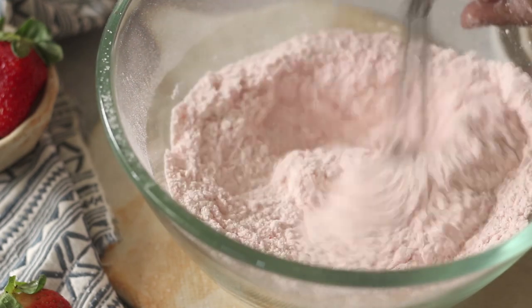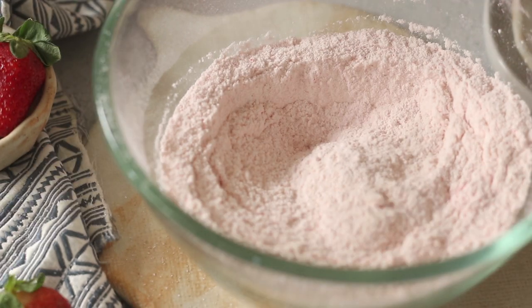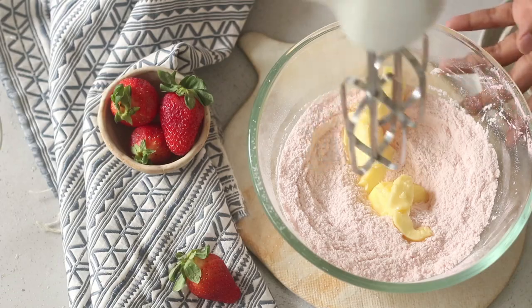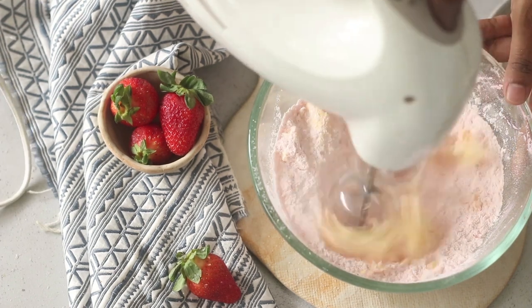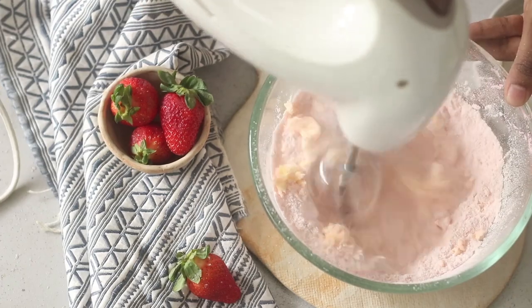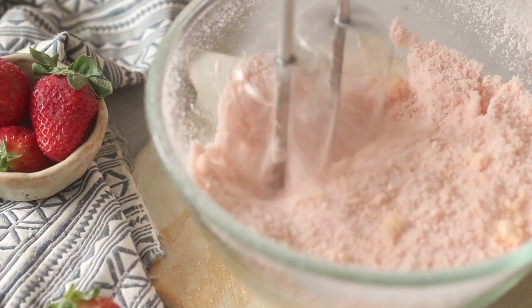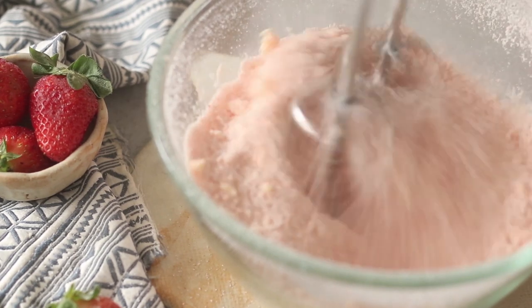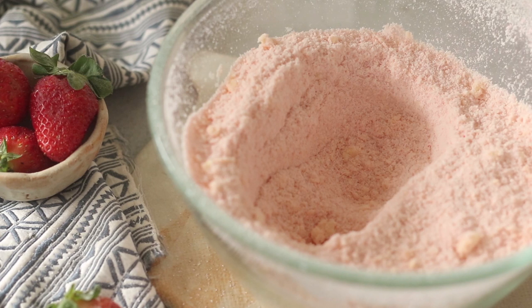Now we'll start adding our soft salted butter. The butter should be at room temperature and extremely soft. I've used salted butter, but if you're using unsalted butter, don't forget to add a pinch of salt to the dry ingredients mix — it really helps elevate the taste of the cupcake. On low speed, beat this using electric beaters until the mix starts looking more like breadcrumbs. That's exactly what you want.